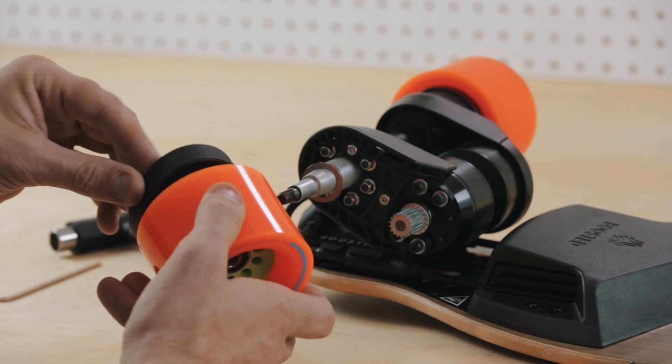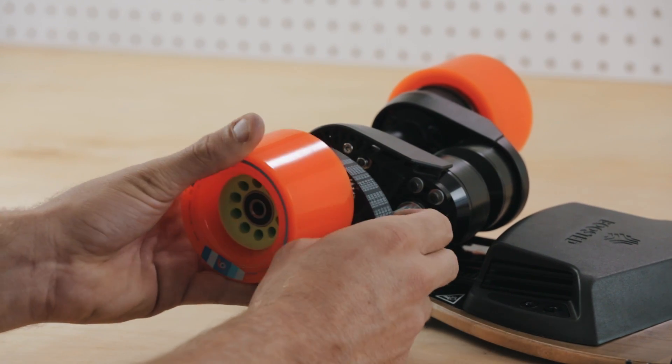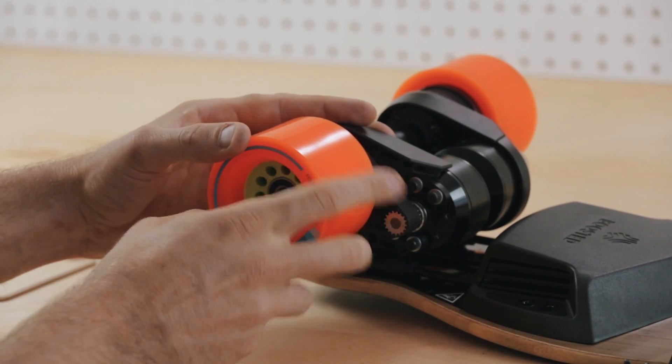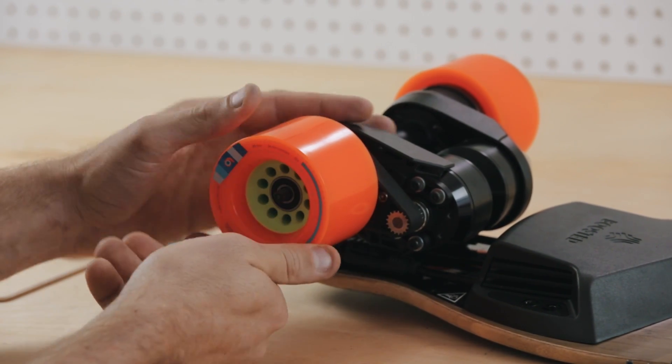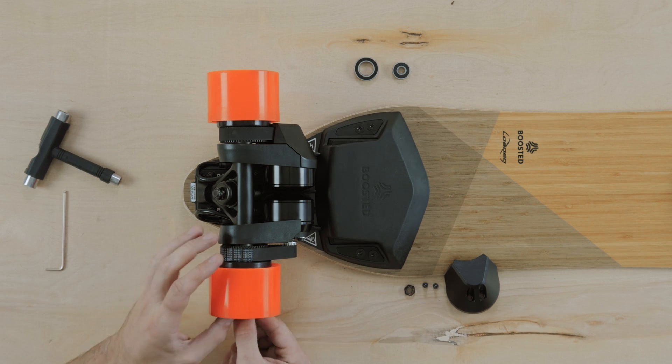Place your drive belt around your wheel pulley, then replace the wheel on the axle, pulling the belt over your motor pulley. Now replace the axle washer and axle nut.